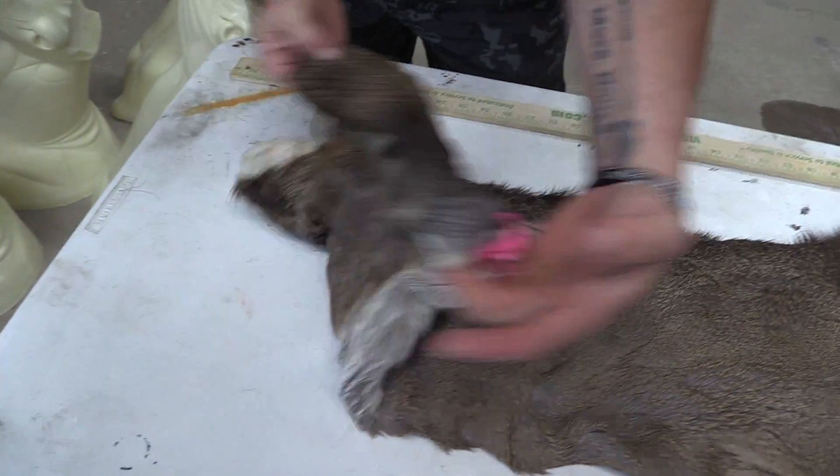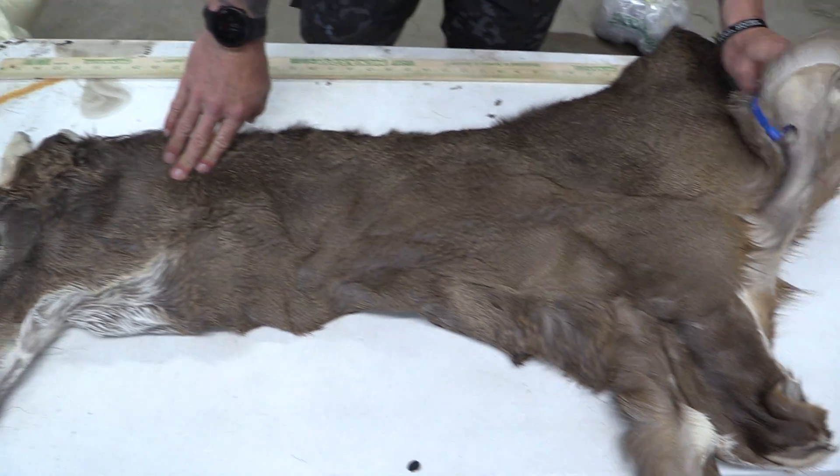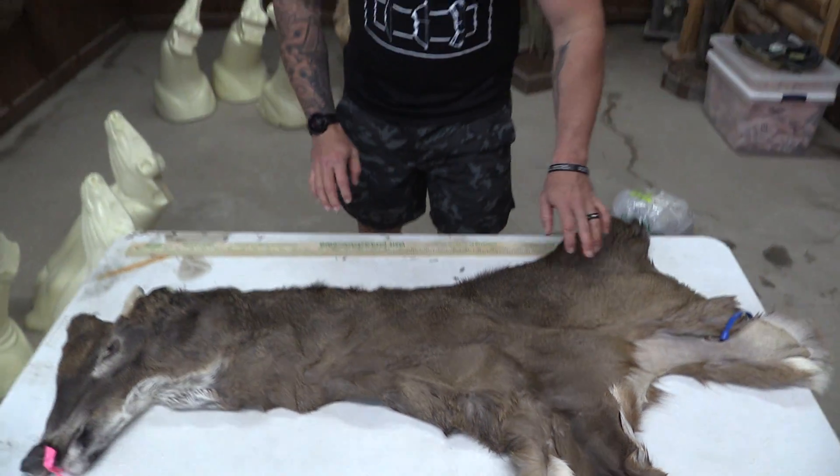No scarring, no fight marks, nothing like that. Plenty of extra cape. Got a premium piece.